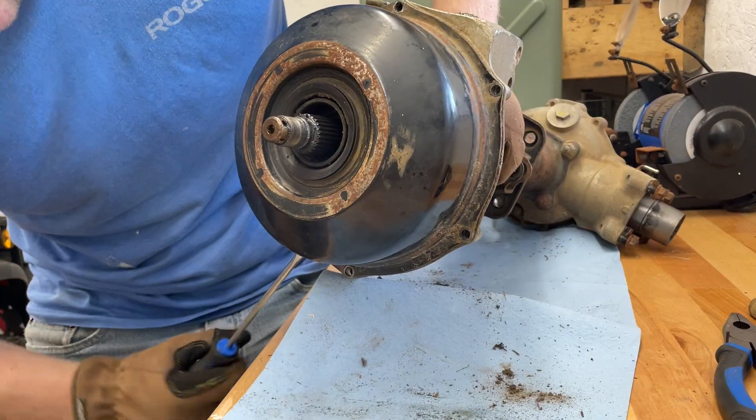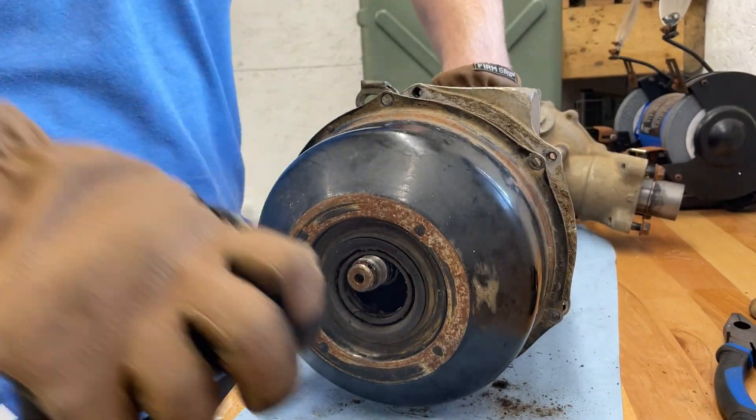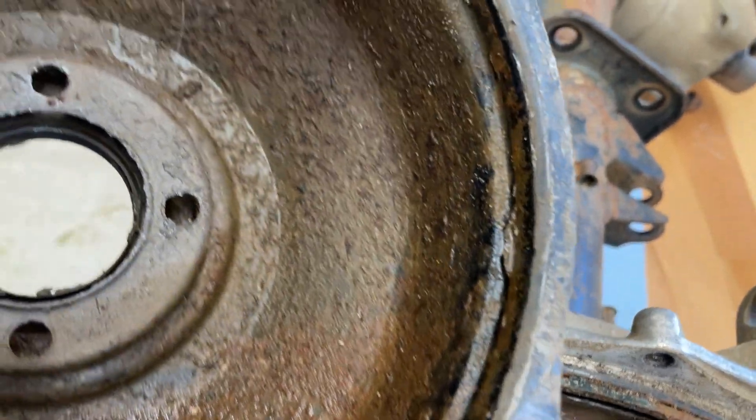We've got our front tire spinning. You can see way back in there — the drive shaft is flopping around in there, which is perfect. So that means the axle is the issue.